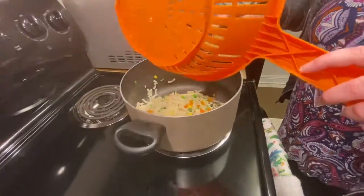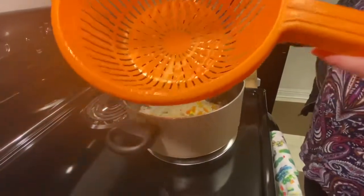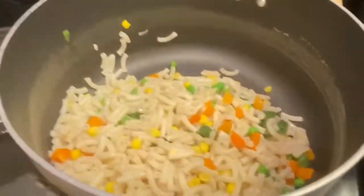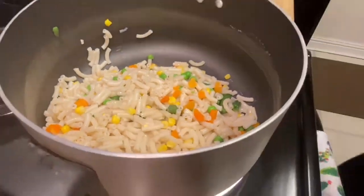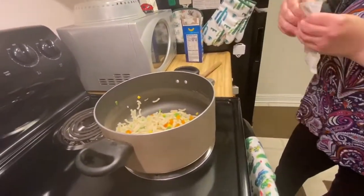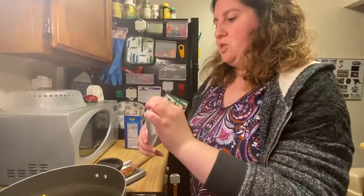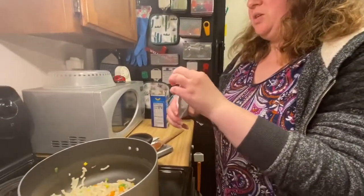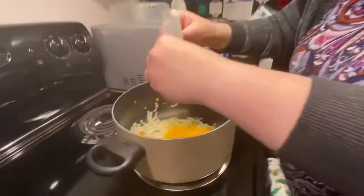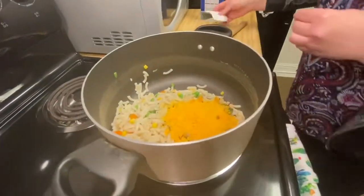Now is the fun part — the cheese sauce! Shake it a little bit. Now we add the cheese sauce once I get it open. Okay, then we add the tuna.